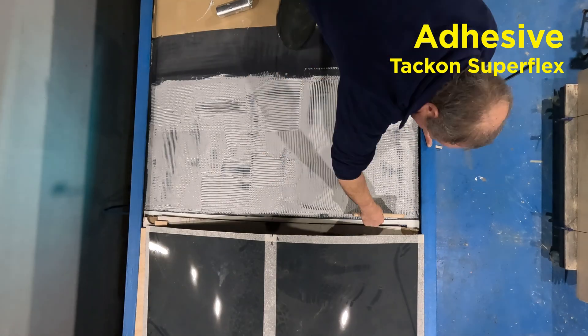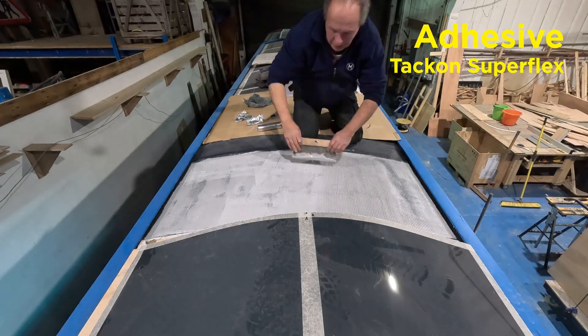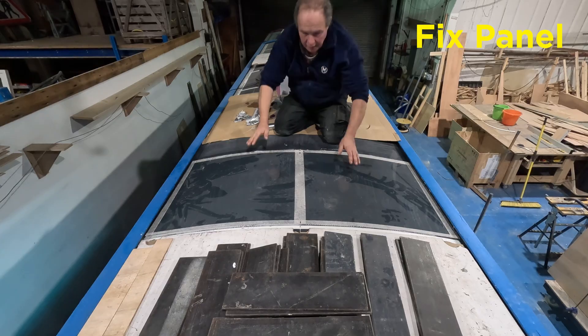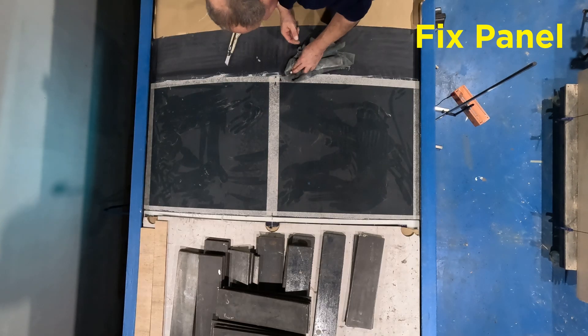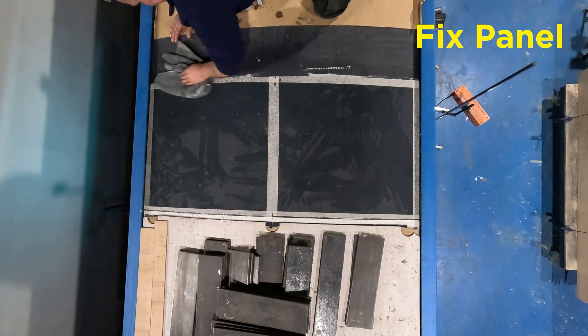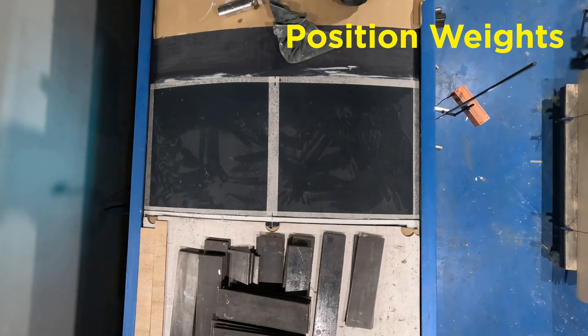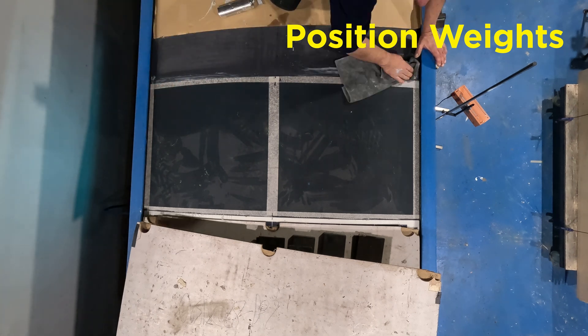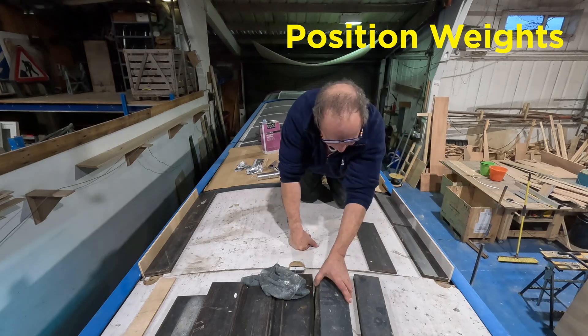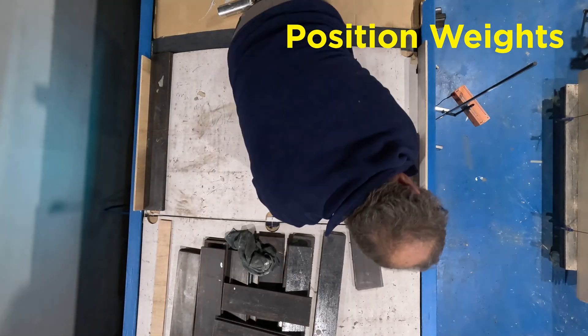We make the GRP panels ourselves. The visible part is gel coat, and this will be the same colour as the narrowboat's paint — in this case RAL 7016. The solar panels are about 2.5mm thick, and we make the infill panels the same. This means that any rainwater will flow freely along and off the roof — a good long-term maintenance strategy.